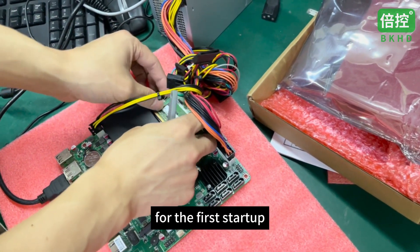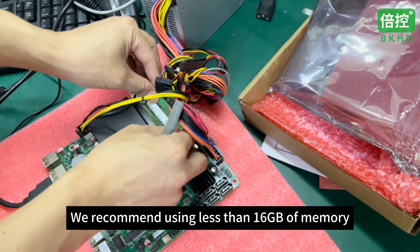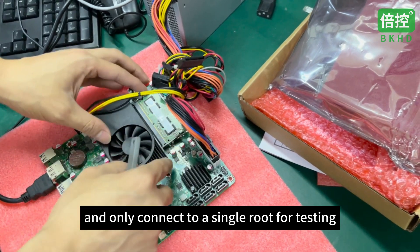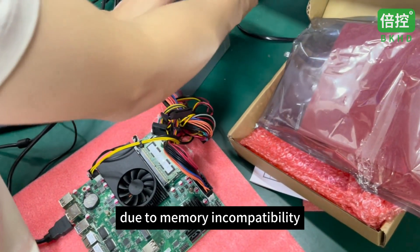For the first startup, in order to ensure compatibility, we recommend using less than 16GB of memory and only connecting a single stick for testing, to avoid failure to start due to memory incompatibility.